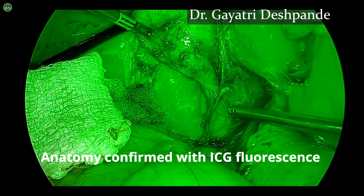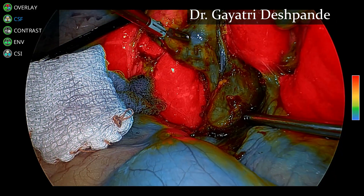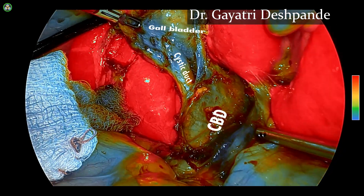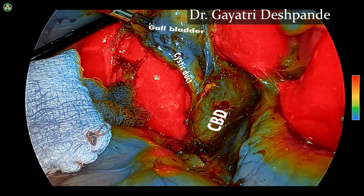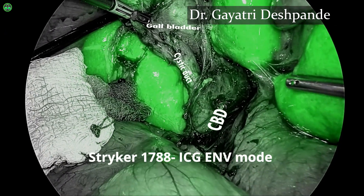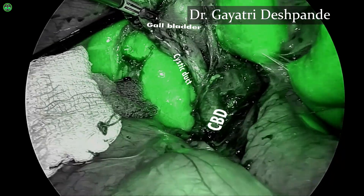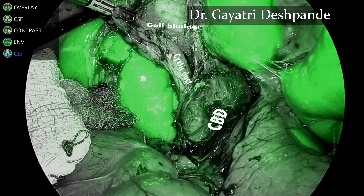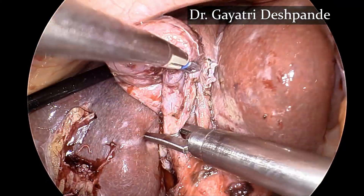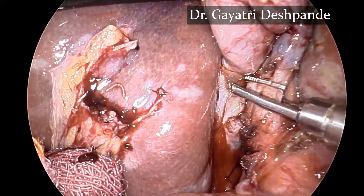The anatomy is confirmed using ICG fluorescence — the overlay mode, the CSF or color-segmented mode where the cystic duct and the CBD are clearly seen, the ENV mode, and the CSI mode of the 1788 system. These are very helpful in defining the anatomy. The cystic duct is now clipped.